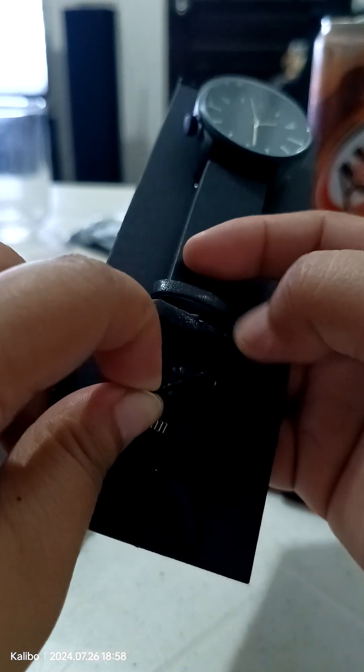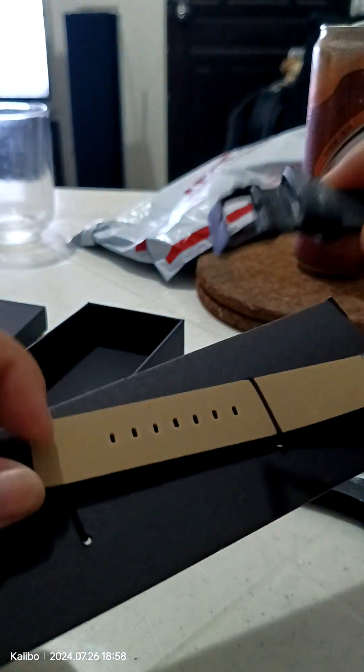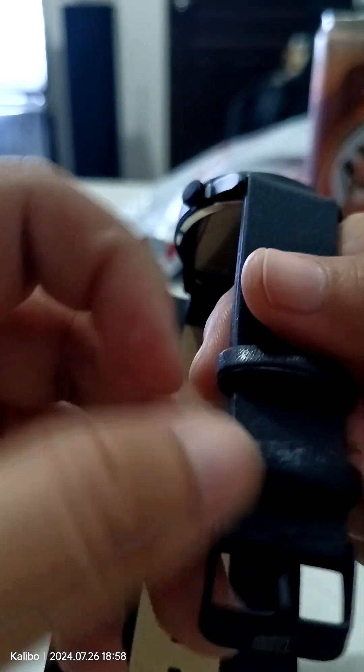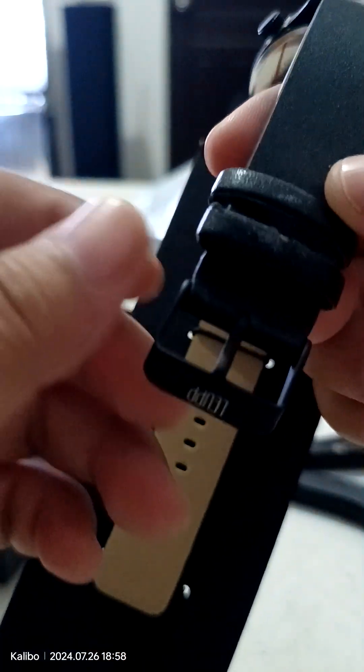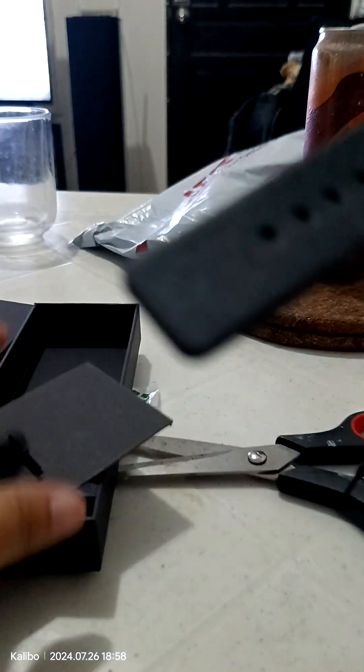Oh, it's damage. Sweetie, sweetie, look. Or maybe I'm the one to damage. Sanity will change. No, it's okay. It's okay now.